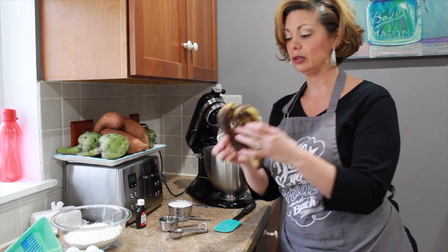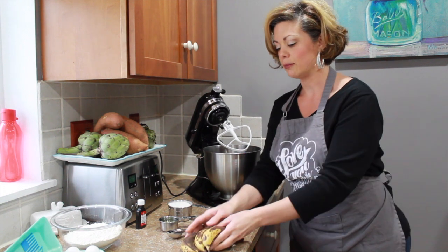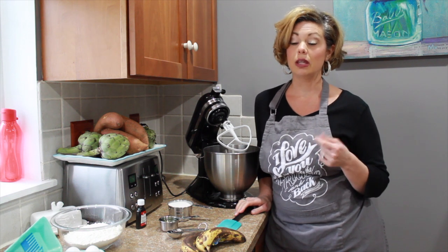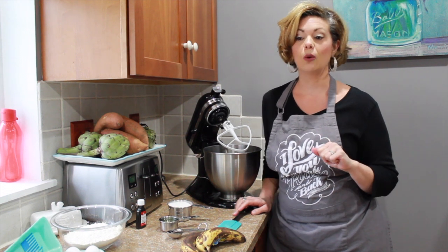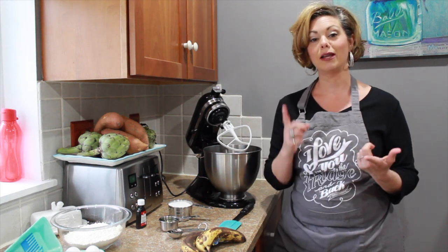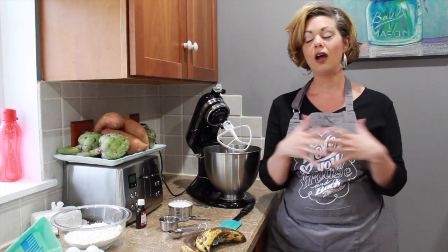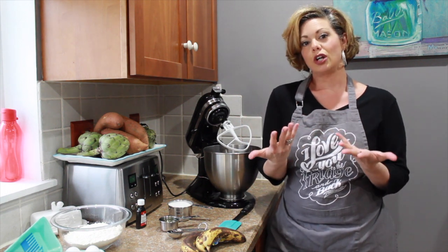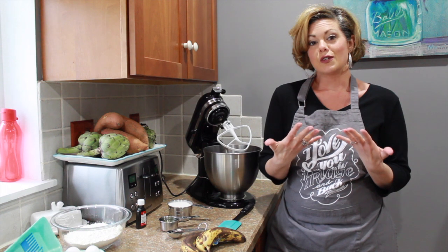I have some really ripe bananas, and this is the best kind to use for banana bread. I'm trying not to let anything go to waste. Right now we're in the middle of a quarantine — we've been home about 24 days straight — so we're coming up with new recipes to use everything we have in the house. My son is videotaping, my other son is helping put it all together, so this is a family affair. I thought what better way than to share some recipes I've made for my family over the years that they've all enjoyed.